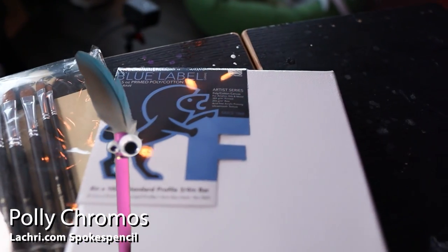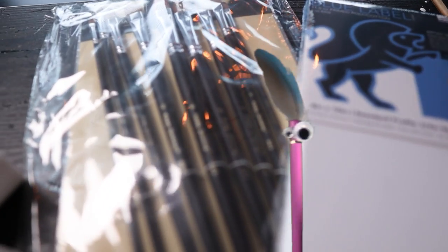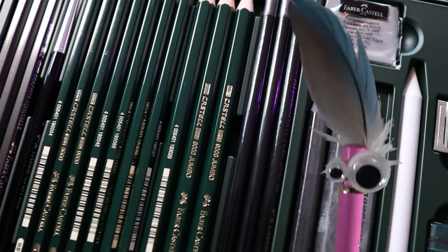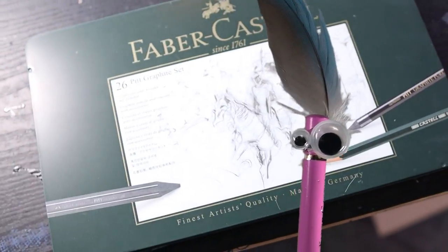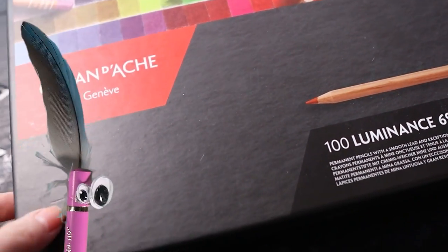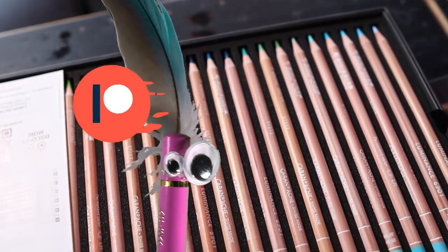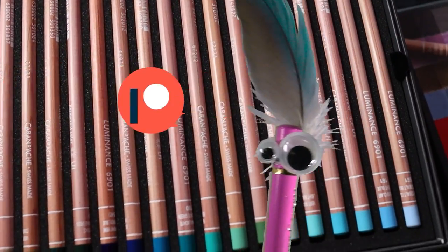Hey you — yes you — I see all your unused art supplies over there. Those brushes aren't even opened yet — tragic. You keep buying new fancy materials but you don't use them because you don't want to waste them. Stop making your art supplies sad. Sign up for art lessons for as little as $4 a month. There are over 300 painting and drawing lessons available when you sign up and new ones added regularly at Patreon.com/LaCree.